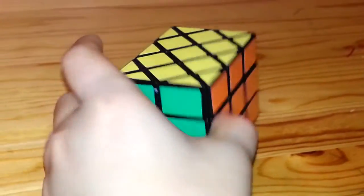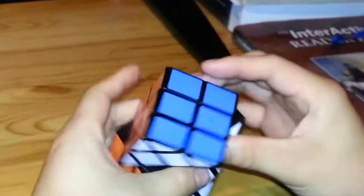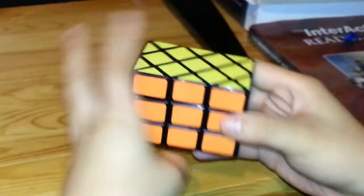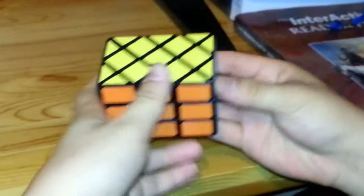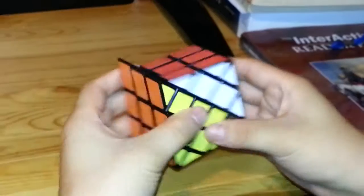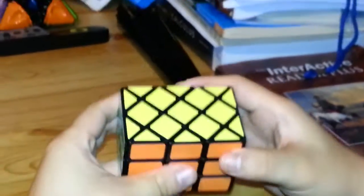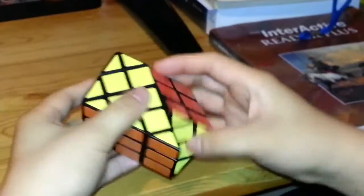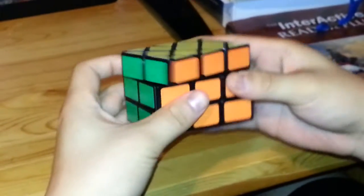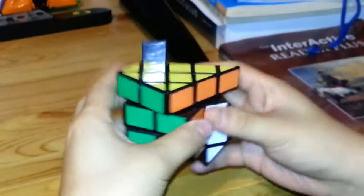This is a tutorial on the slice cube. If you look at it carefully, you'll notice that it's actually nothing more than a 3x3x3 with slight modifications. There are always 6 sides I can turn, so the mechanism is the same as a 3x3.